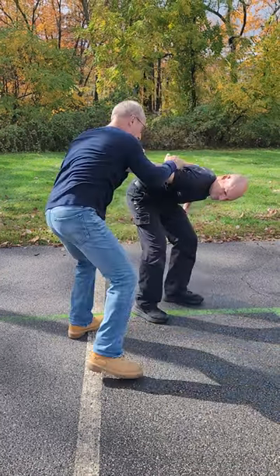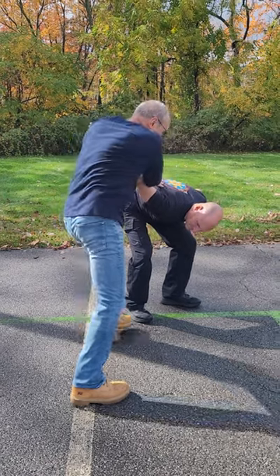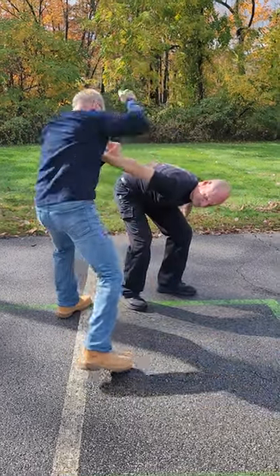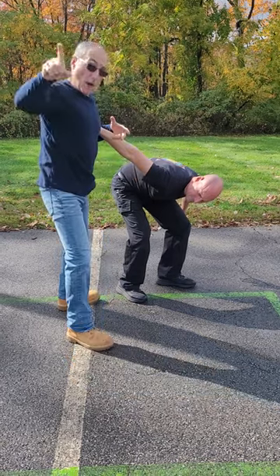I'm going to spin under, putting him in an arm lock. I'm going to knee him in the head as many times as necessary, and then break that arm and run.